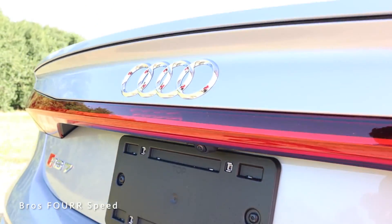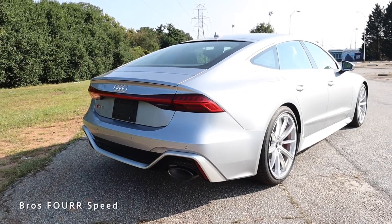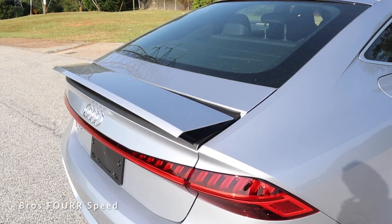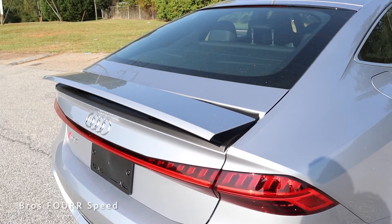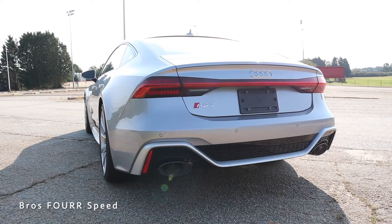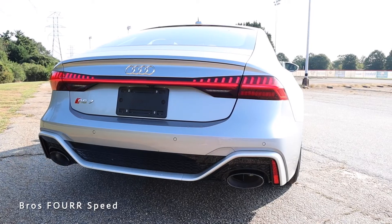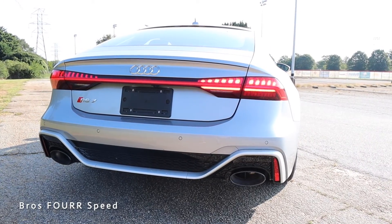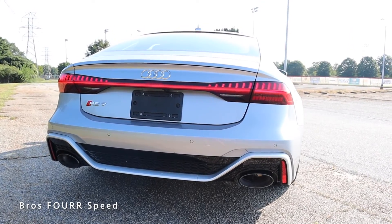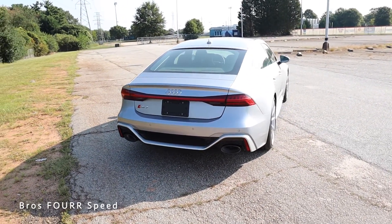At the rear end, there's a camera just underneath the Audi logo, and 'RS7' badging on the driver's side. It has a deployable rear spoiler that goes up at speed. Parking sensors are right in the middle, with brushed trim running through the lower diffuser, and dual exhaust on both sides with gloss black tips. That's a look at the exterior.